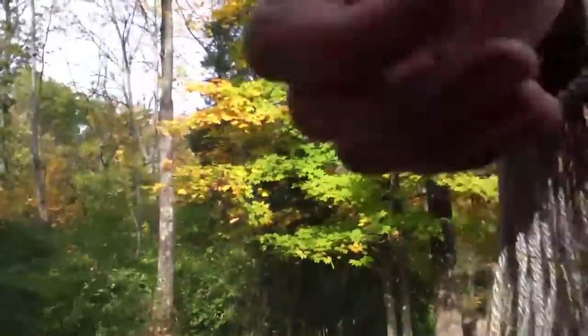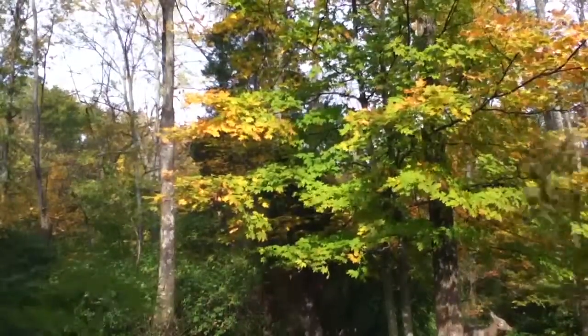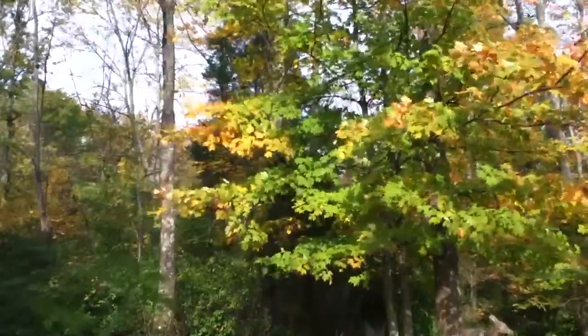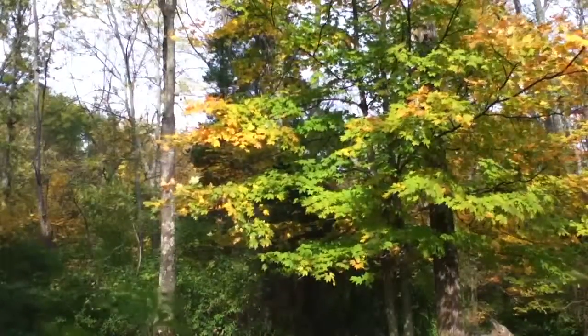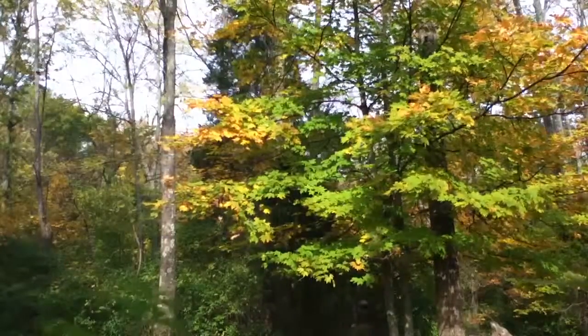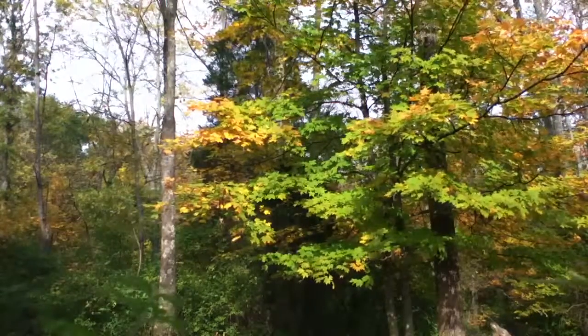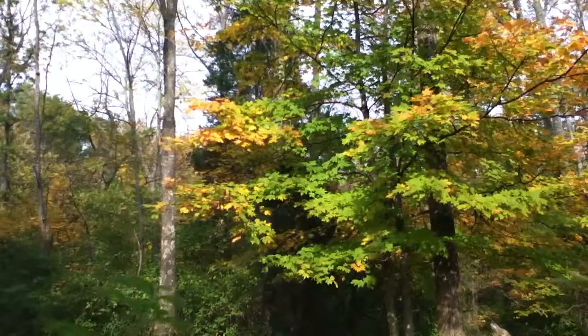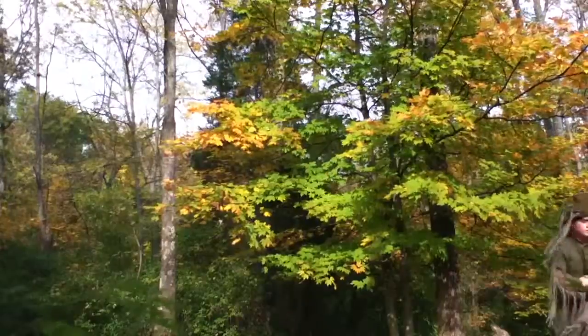Alright, so I'm going to sit you right here. I'm going to go right here — there's one — and I'm going to get back here. Hopefully you can see. Yeah, that's some spots.